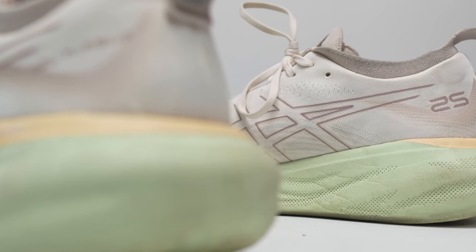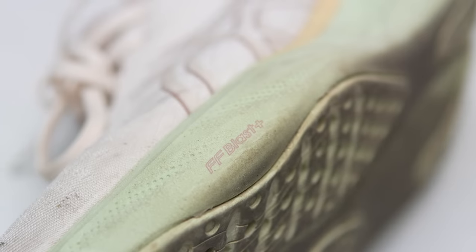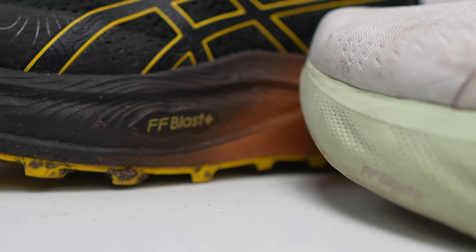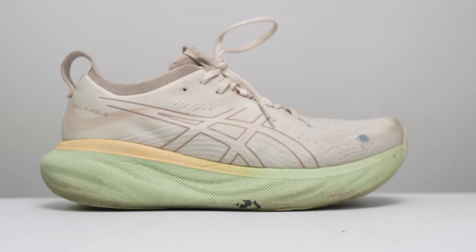The key to all the comfort in this shoe is definitely in the midsole — it's that FF Blast Plus Eco midsole foam, which I didn't talk about enough in my initial review. The FF Blast Plus Eco is kind of the eco-friendly version of my favorite daily training midsole, FF Blast Plus. The big difference between the eco and the non-eco versions is that the eco has 20% made out of bio-based renewable sources, so it's going to be a little bit easier on the environment compared to the traditional version.